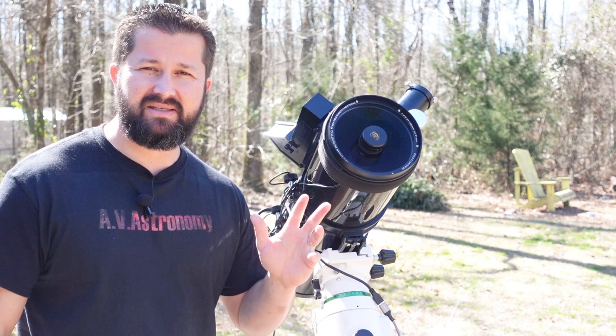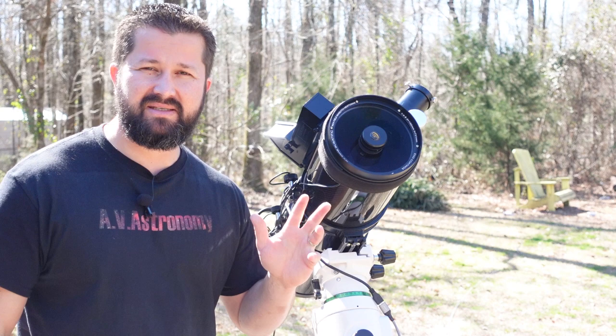Guys, this is Aaron with Aviastronomy. Thanks for watching, and until next time, clear skies.